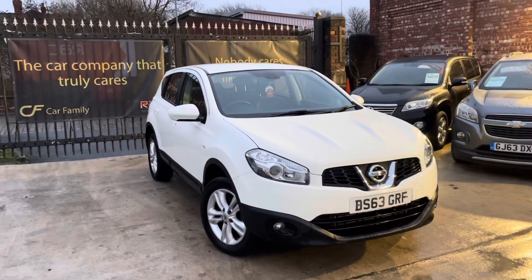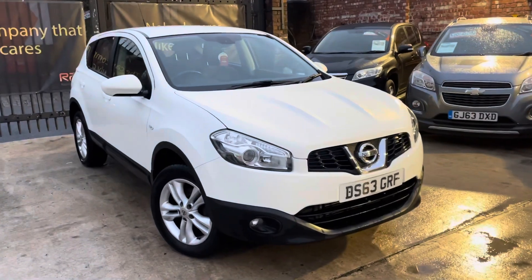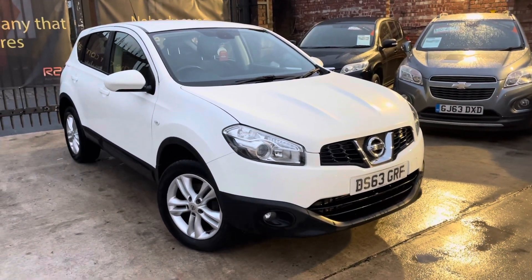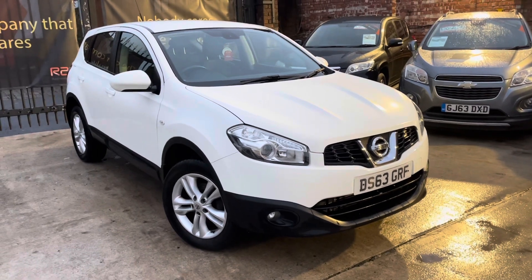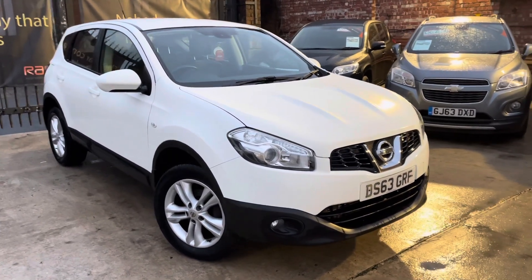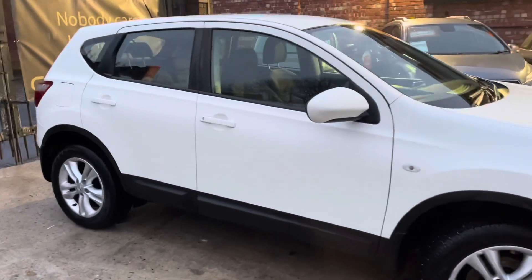Hi, James with Car Family here. Just showing you the newest addition to our stock, a lovely white Nissan Qashqai 63 plate. The purpose of the video is just to show you the bodywork, the interior and paperwork that comes with the car, so that it's very crystal clear what you will come to see when you inquire about the car. I'm just going to start with the bodywork now.